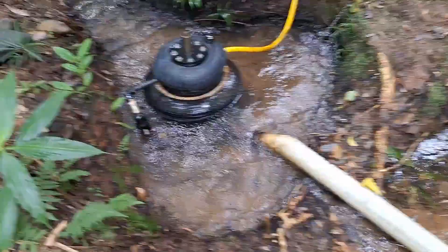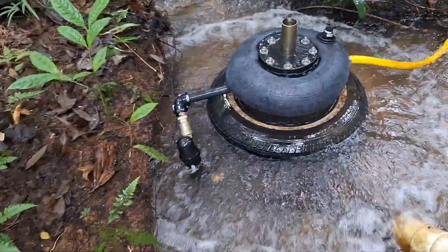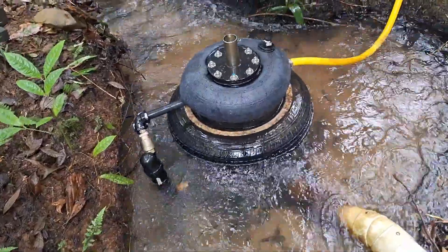Back down at the pump again. A little close-up of the suction strainer. There's a green strainer on your inlet.